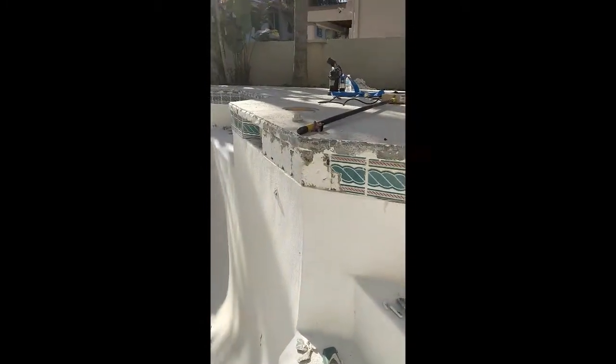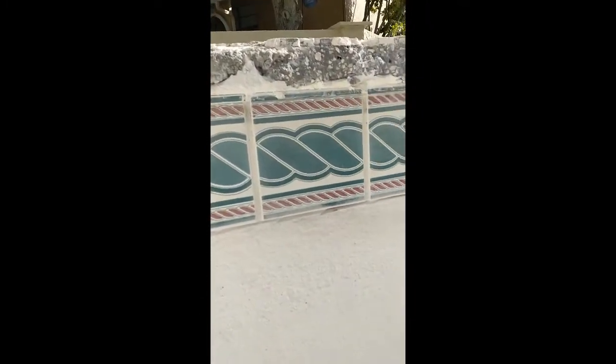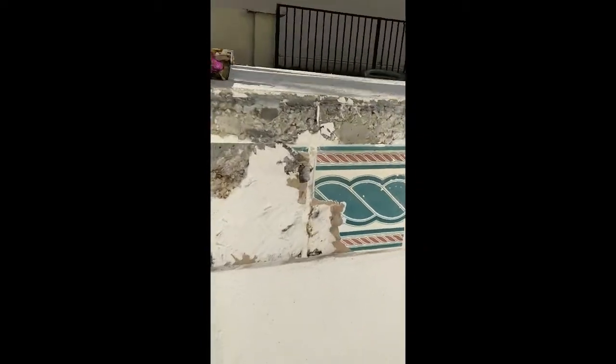For the bottom tiles, I'm using an angle grinder with a concrete saw blade and creating a score line right under all the tiles. That way it won't chip out the surface while I'm using the air chisel to take out the tiles. You can see here where I didn't do the line, it started to chip underneath — but over here where I did the line, it's a nice clean cut.